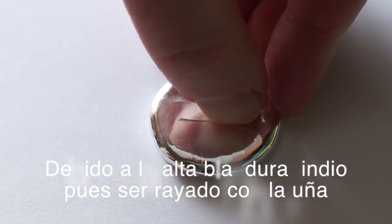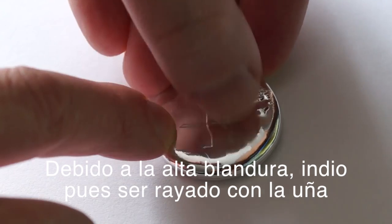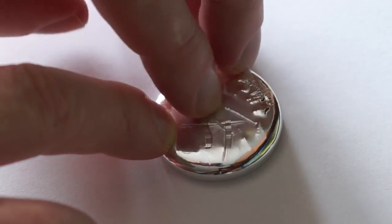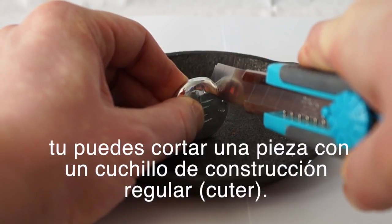Due to its high softness, indium can be scratched even with a fingernail. You can also cut a piece of it off with a regular construction knife.